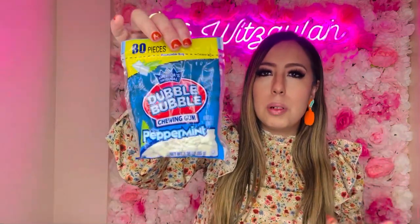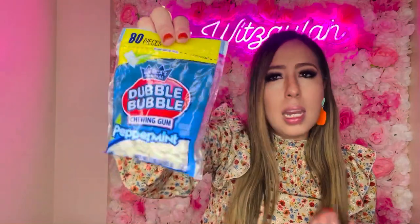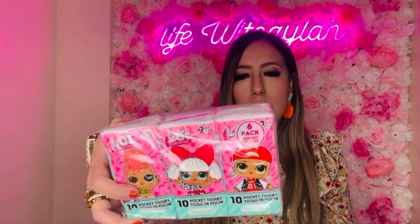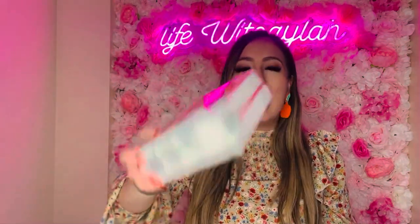I also picked up Double Bubble peppermint gum — I usually see the colorful original or pink bubble gum flavor, but I've never tried peppermint and I like mint, so I was curious. And I got a six-pack of little travel tissues — I got the L.O.L. ones for the girls since I usually get the Barbie ones.